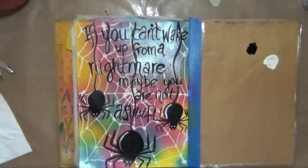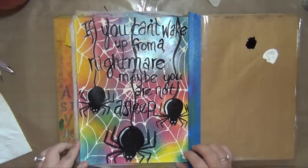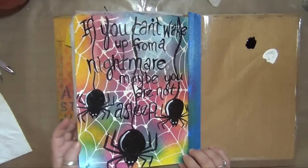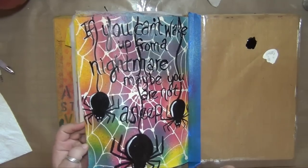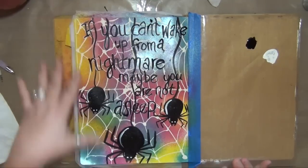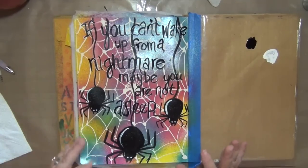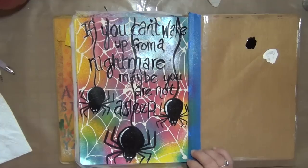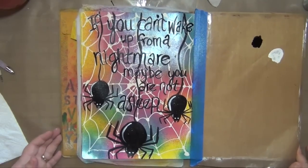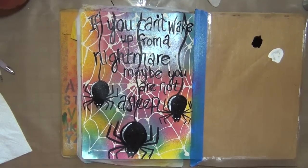All done with the quote — I kind of like that. I was thinking I was going to edge the page in black but I think I'm not, just because there's a lot of black happening on the page already and I don't want to darken it up or hide any more of the really cool sprays. I think it's going to stay — yeah, I think I'm done.